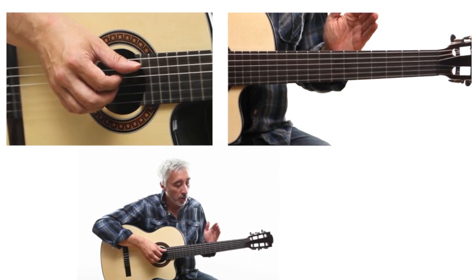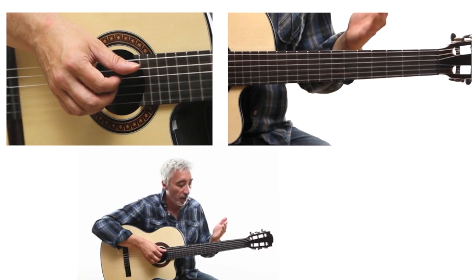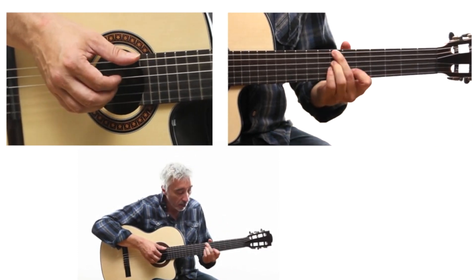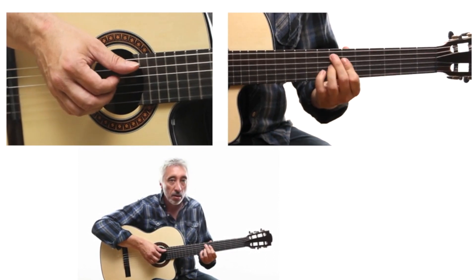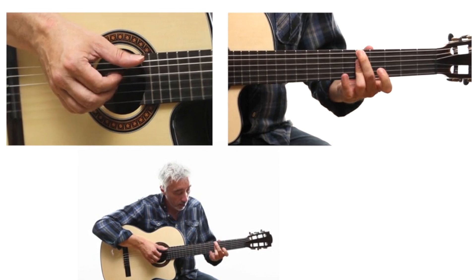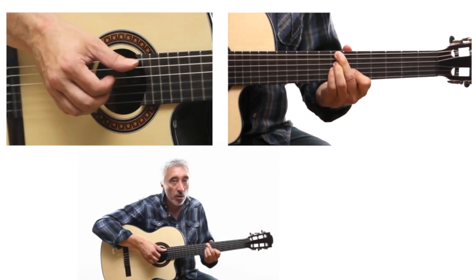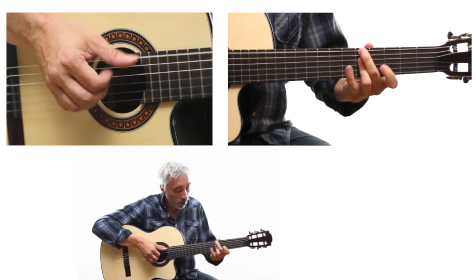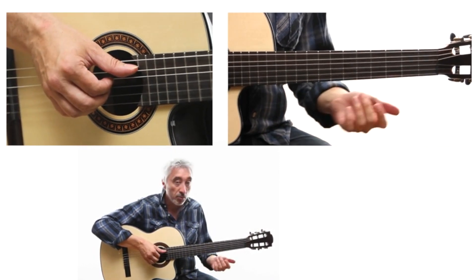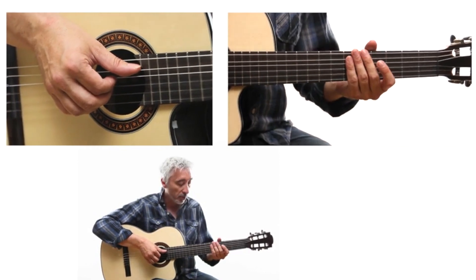Try to work on the chords in this way. Practice linking them as quickly as possible, so that chord changes don't become a problem later.